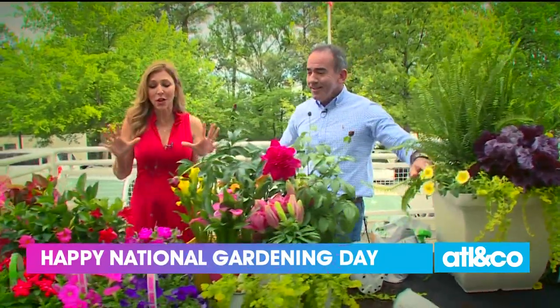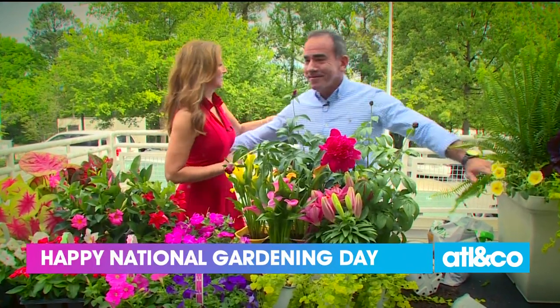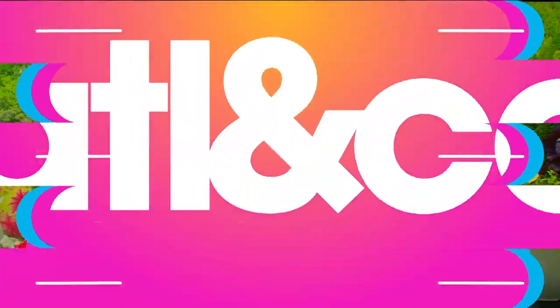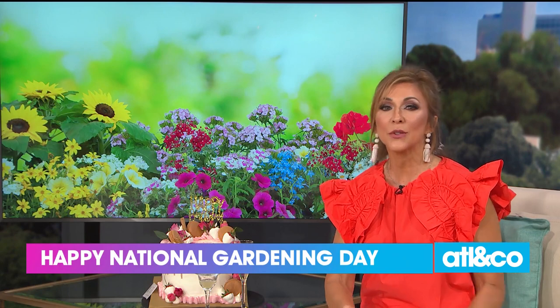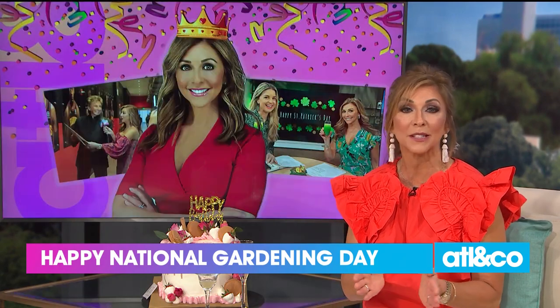Danny, thank you so much. This is so beautiful and we are getting everything ready to spring into spring. Get outside and start planting this weekend if weather permits.